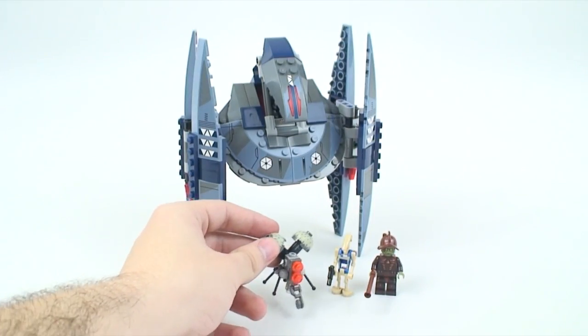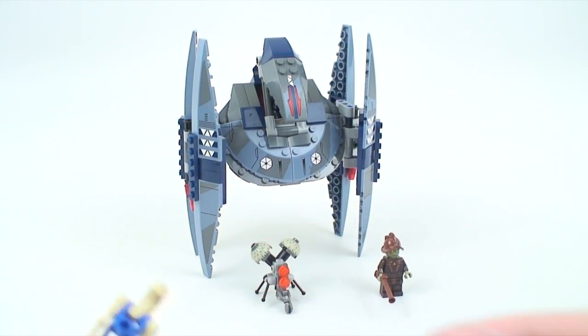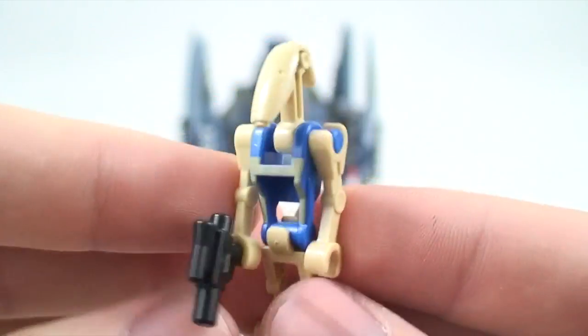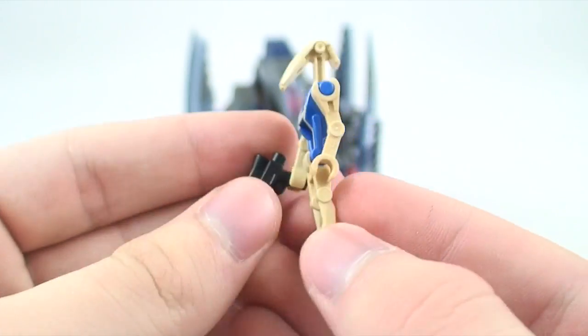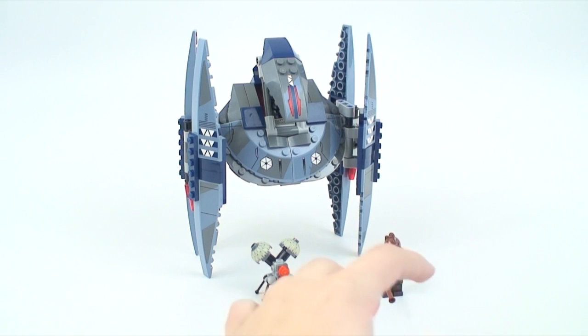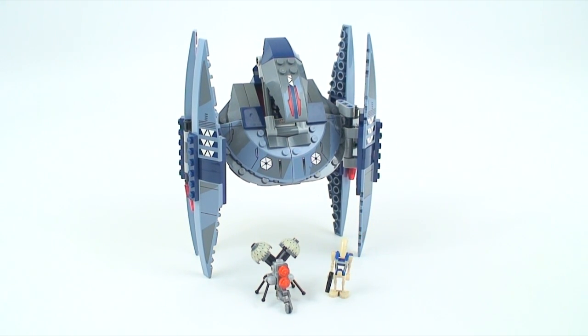The next minifigure is just a battle droid pilot with some printing on his chest and a pistol. Now the big drive for this set is this brand new minifigure coming up.